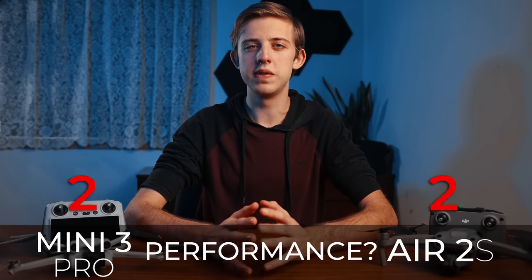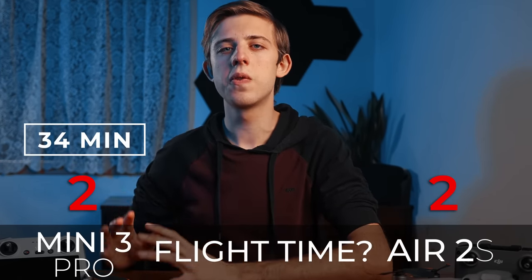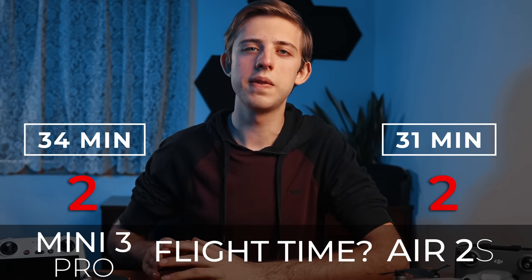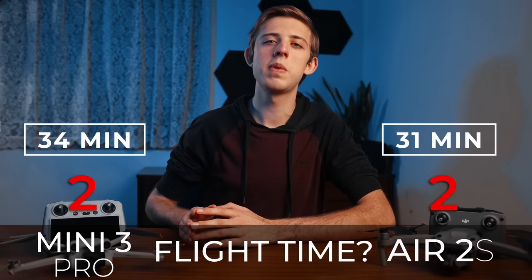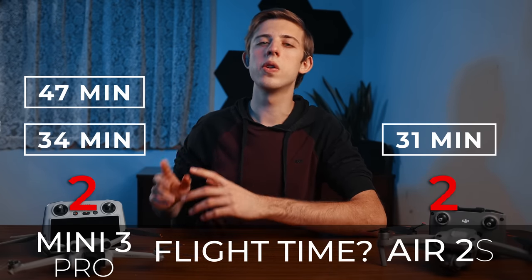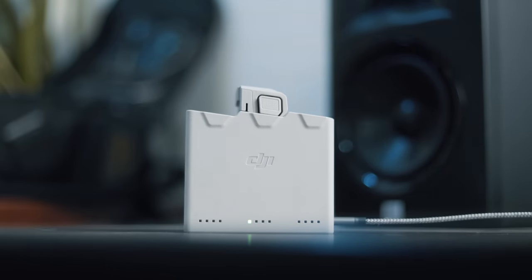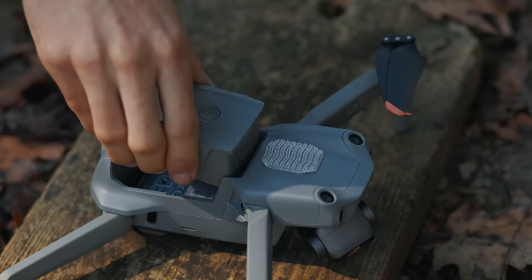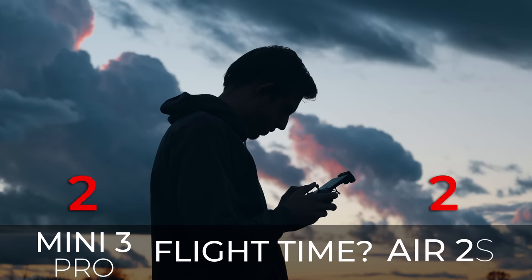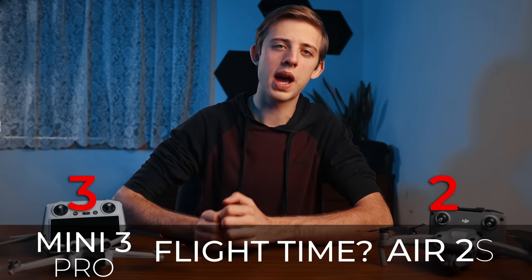Now let's talk about performance. First up, flight time. The Mini 3 Pro is rated at 34 minutes versus 31 minutes on the Air 2s, so the Mini 3 Pro has a slight advantage. Plus you can get upgraded batteries for the Mini 3 rated at 47 minutes, although that puts the drone's weight over 250 grams. In actual use I don't feel like the Mini 3 Pro with standard batteries lasts much longer than the Air 2s, but point to the Mini 3 for longer rated flight time and the option for larger batteries.